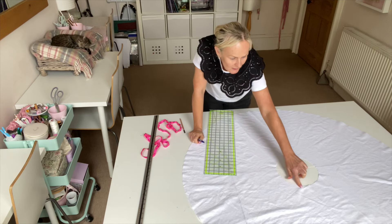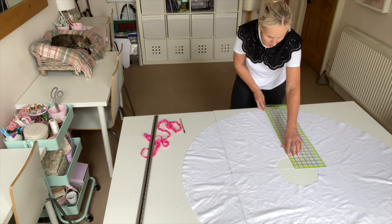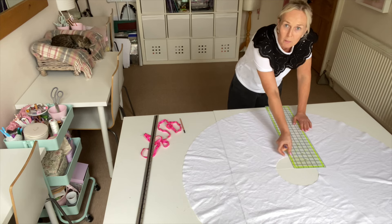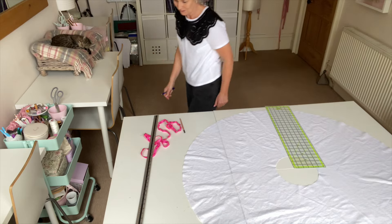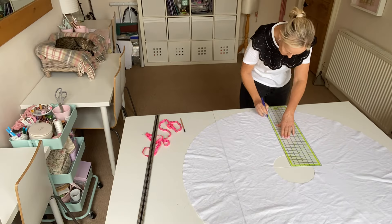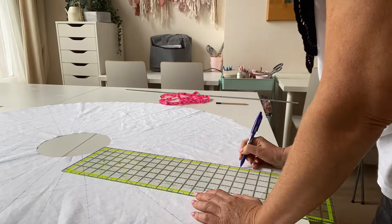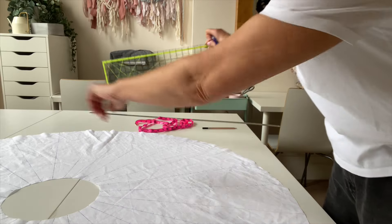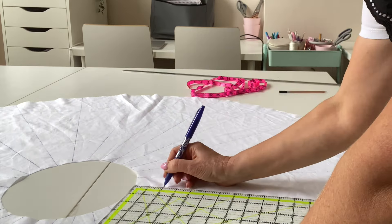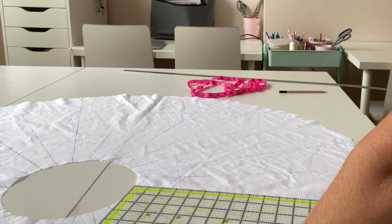I've just marked off every inch around the circumference of that middle circle and I'm just going to take the dashes right down to the edge of the larger circle, making sure there's an inch still at the top using my ruler. What I've done all the way around the circle is marked off every inch, and then I'm going to endeavour to join all the lines together for my unusual grid.